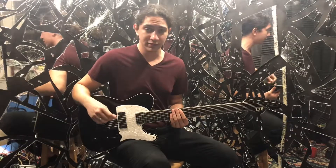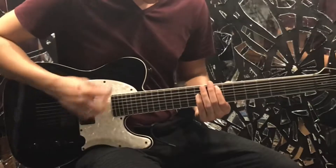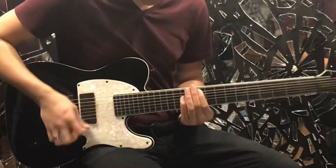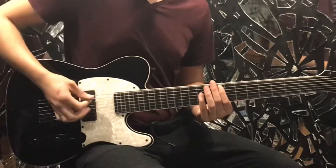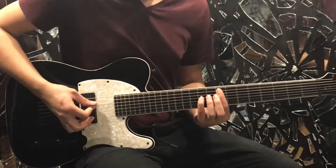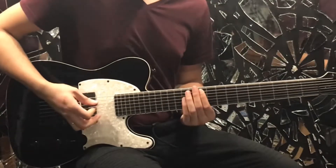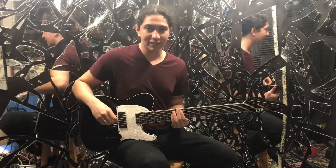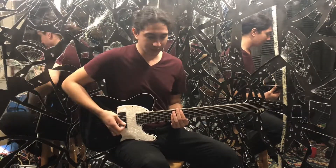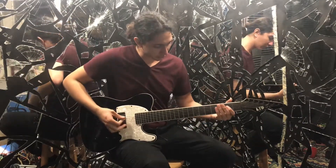That verse will run itself to the pre-chorus, which is just octaves on the second string down — I'm going 8 and 10, to 10 and 12 — just back and forth. Then the chorus is the intro riff, back to the verse, then the pre-chorus again, and then we come into this next part.